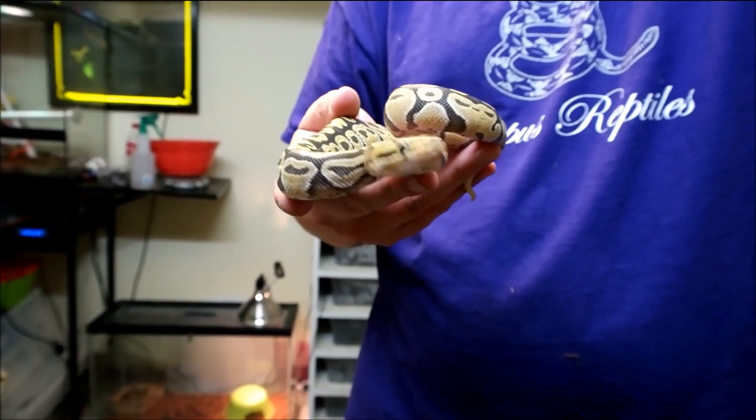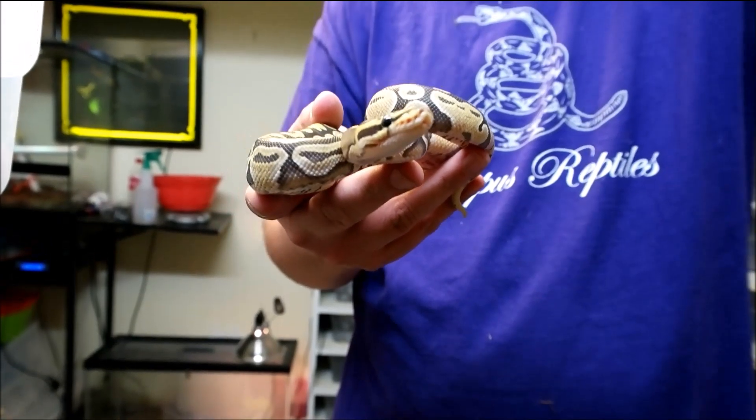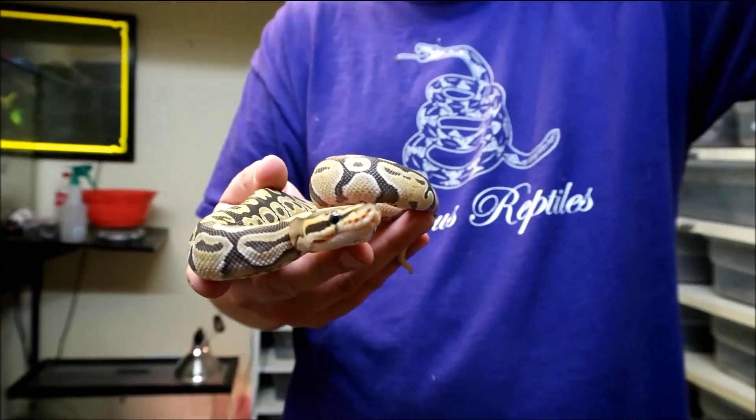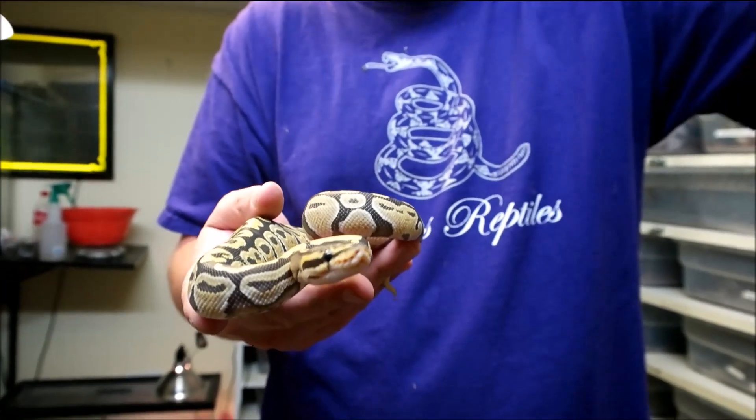That's just kind of her and what she does. But so far today she's seemed pretty calm — this is the nicest she's ever been. Maybe she just doesn't like me, but she enjoys the camera.